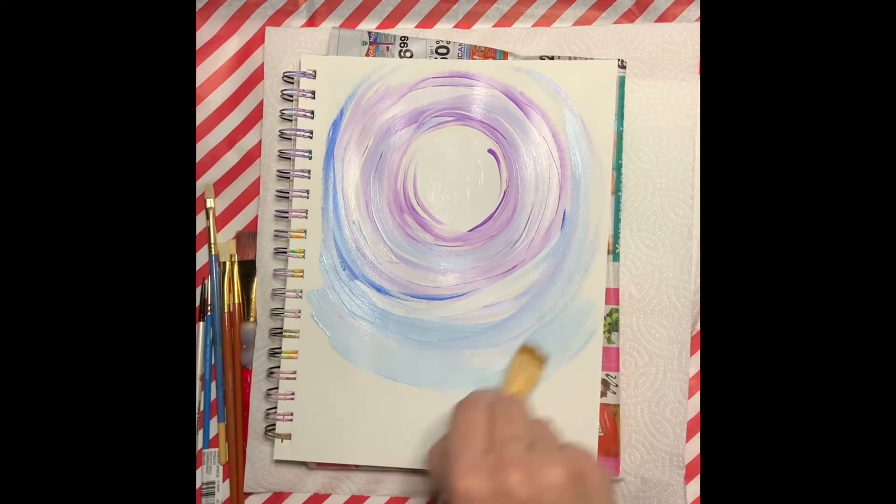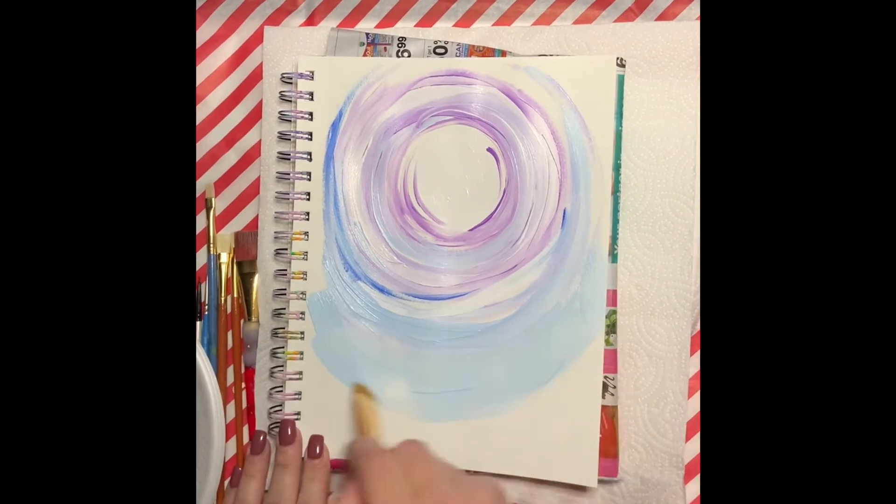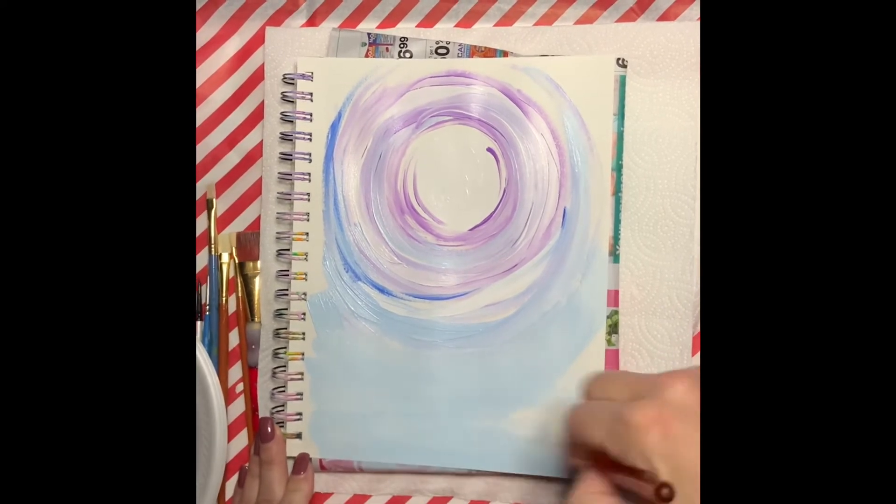Now what I'm doing is taking the light blue and I'm going to start painting the bottom portion of our painting. I'm actually painting a little bit more of the background — this is going to be kind of like our night sky.